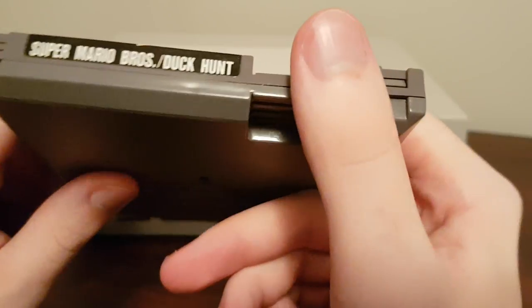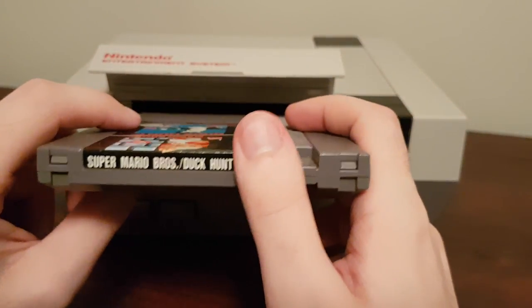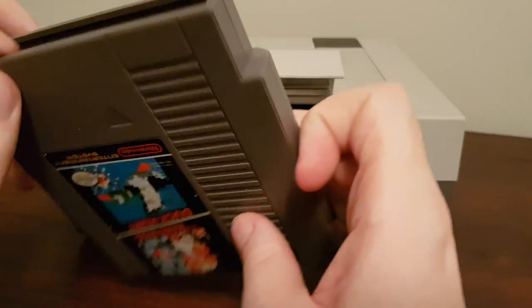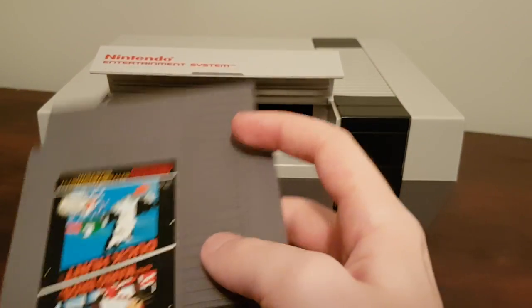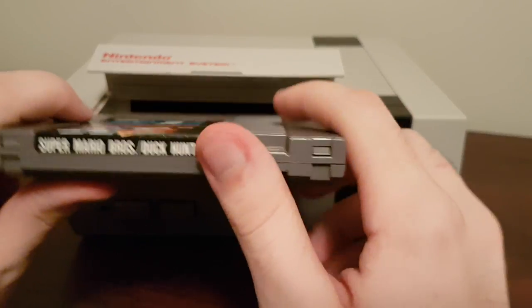The main problem, with a NES anyway, is that people push the cartridge in too far, so the contacts on the cartridge go past the contacts in the system, and they don't line up.